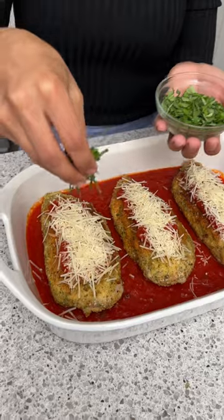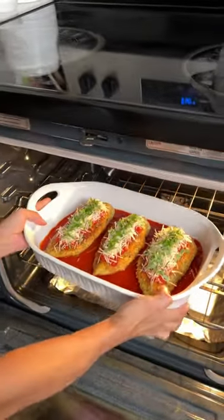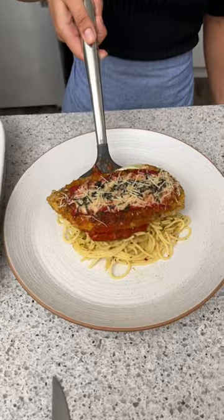Now I'm going to take some fresh basil and sprinkle that on top and we're just going to cook them for about 20 minutes. Those look perfect if I do say so. Now we're going to take our chicken and place it on top of our pasta — that is so good.